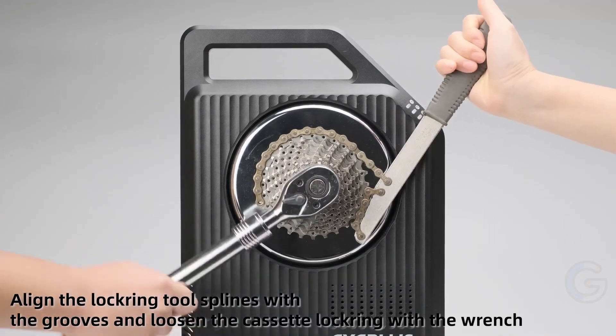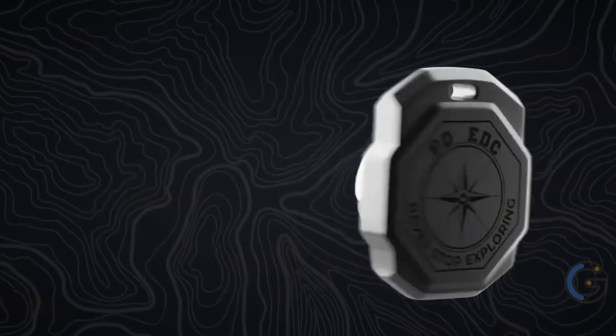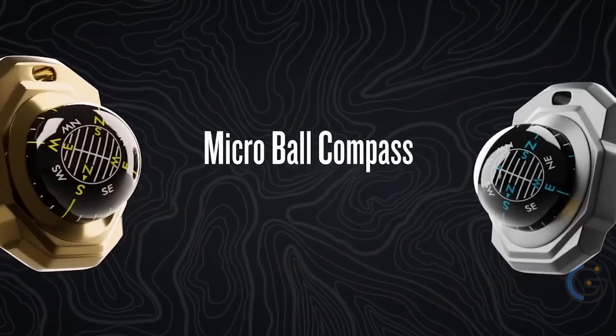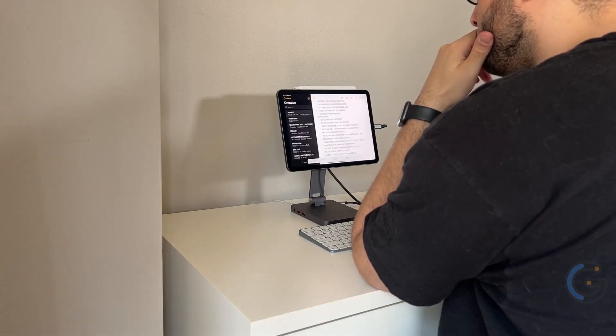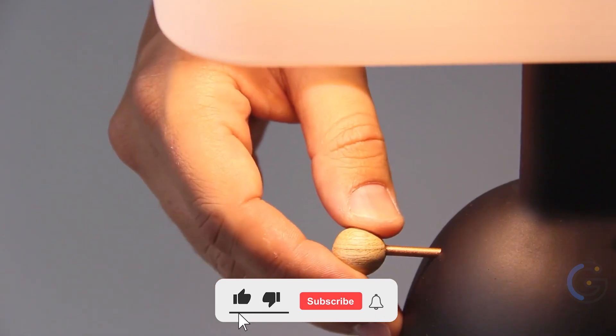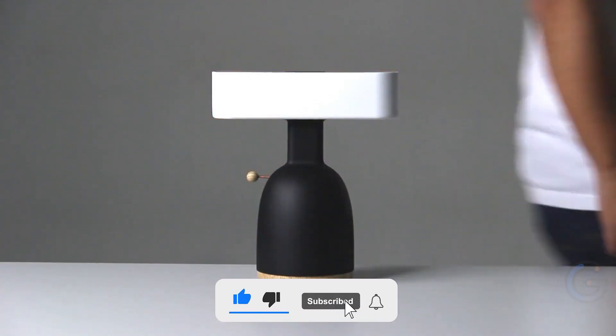The best budget-friendly gadget for your bicycle? Or what about a 360-degree floating compass designed to fit in the palm of your hand? Well, stick around because we have some very interesting picks for you today. All the links to the products are in the description below, and make sure you subscribe.